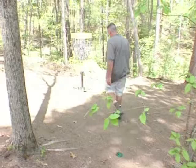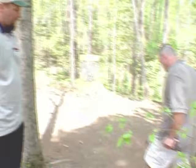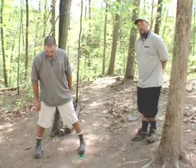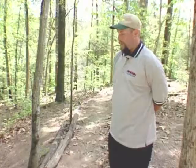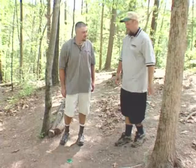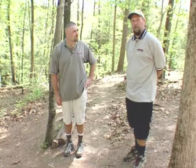Sometimes during a tournament, a player will commit a foot fault, such as Dave will demonstrate here. In this case, Dave's right foot is too far forward. So as a member of his group, I will call a foot fault and another member of the group will have to second that call. Dave gets warned about the foot fault, which means that without penalty, he can come back and re-throw the shot. Now this time, Dave stepped past his mini when he was within 10 meters, so that would be a second foot fault. He's already been warned, so this time he would receive a one-stroke penalty for the second offense.